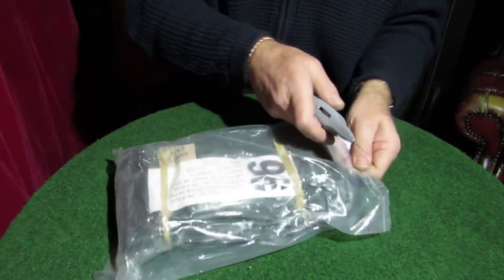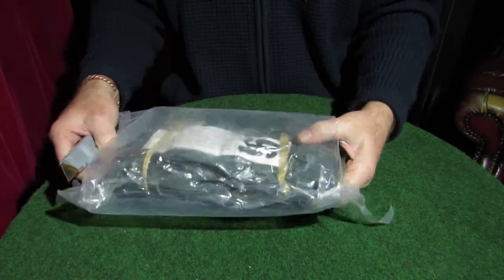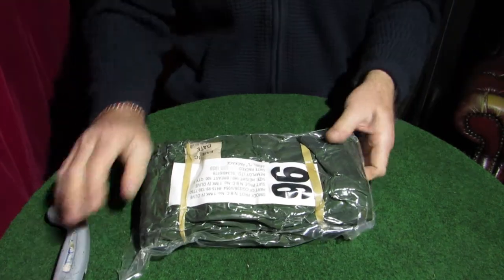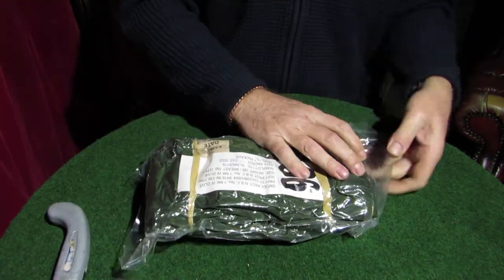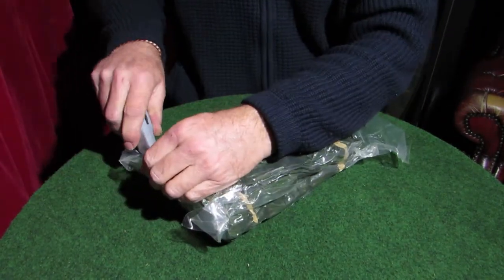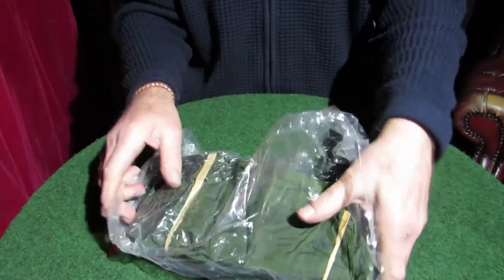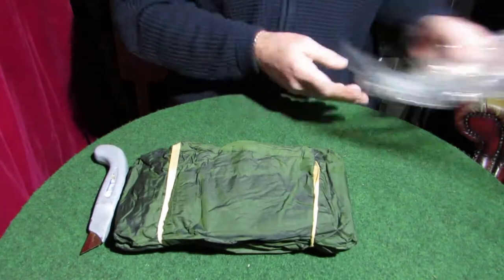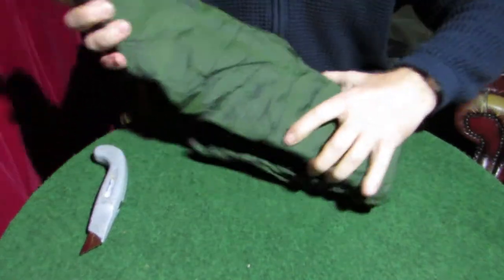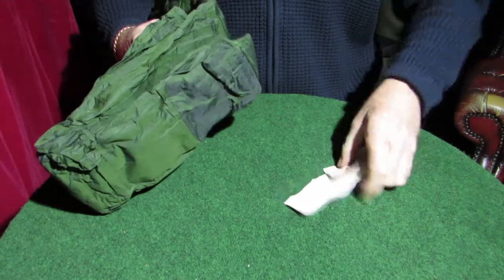So that last package said 'trousers' and this one says 'smock' — so this is the top. Height 180, which I think is about 5 foot 8 to 6 foot. If they're nice and loose you never know — I might not waste my money. Because if one of these works I'll be happy with what I paid for the lot. Same material, and it's got all the paperwork.